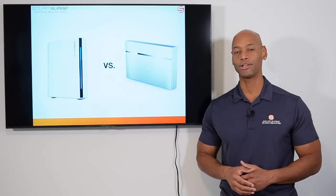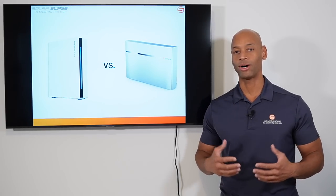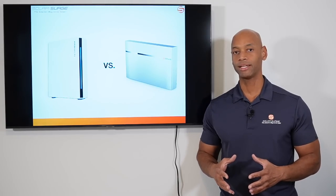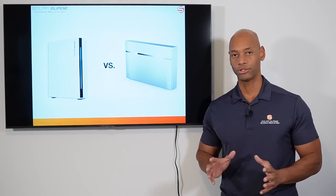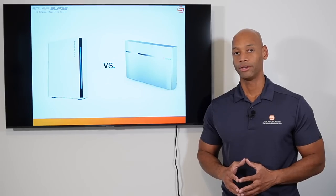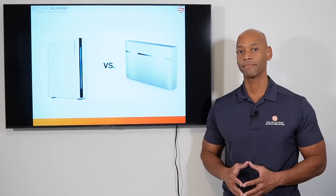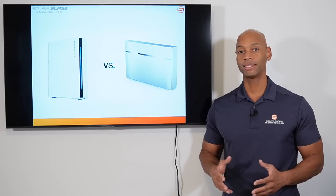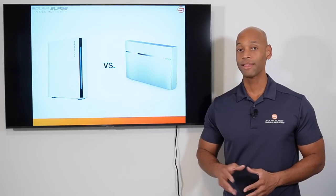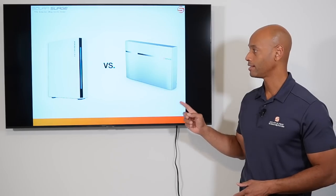In today's video we're looking at a head-to-head comparison of the leading Franklin whole home battery and the Enphase Ensemble — now called the Enphase IQ battery system — answering the question of which one is the best system for a true whole house battery backup. There's been a lot of activity in the home battery space, with all major manufacturers wanting to get into the conversation, and everybody in residential solar does not want to be left behind with this trend towards home-based energy storage.